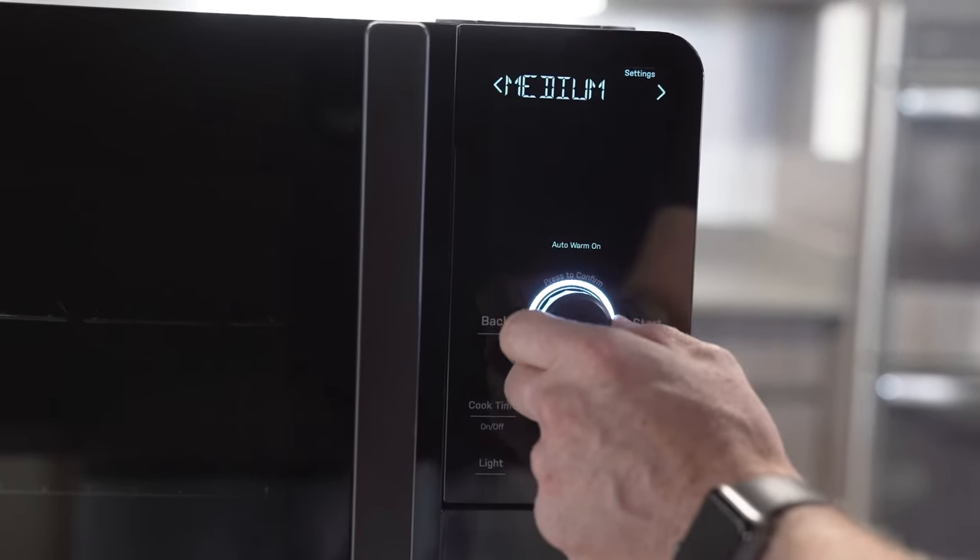Something else you may see: if I'm in the middle of a smoke and I want to end the cycle and I hit cancel, you'll see this little animation on the smoke indicator — that means it's clearing smoke in the background. You'll hear the unit continue to run and it'll do that for 10 minutes, just to make sure that it gets the smoke out of the cavity and stops generating smoke before it shuts down and goes idle.